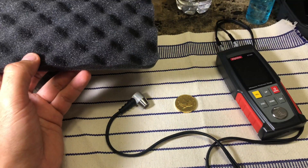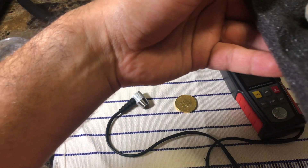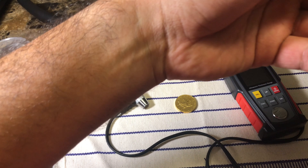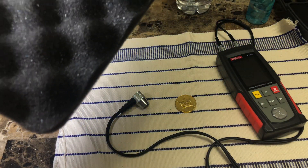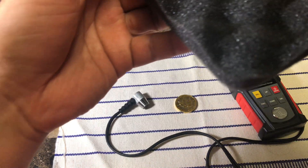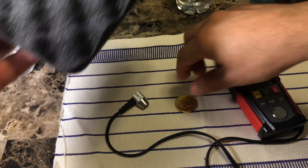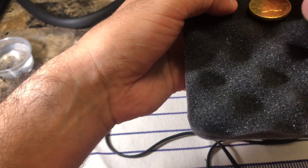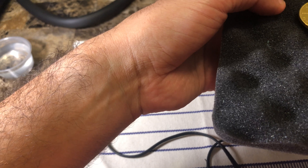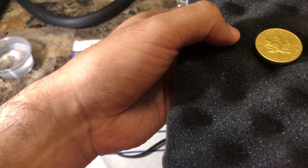If it were another metal with a higher speed of sound, it would sound very different — very solid, a higher pitch sound. Whereas the gold coin sounds way different and has a longer pitch, a longer ping.